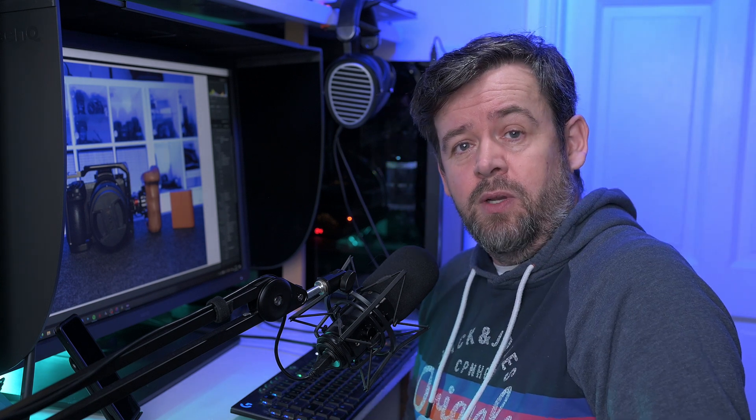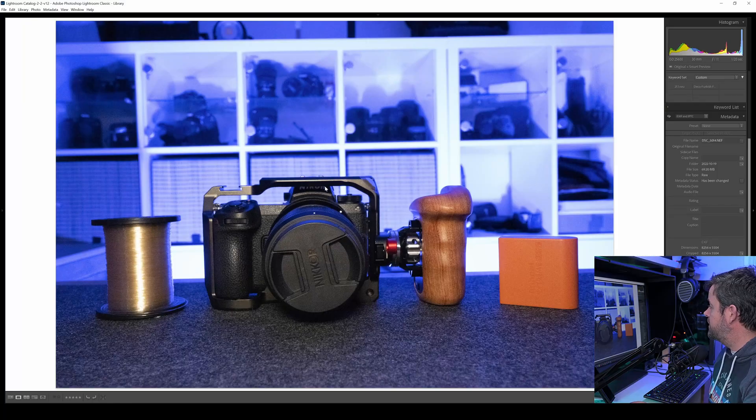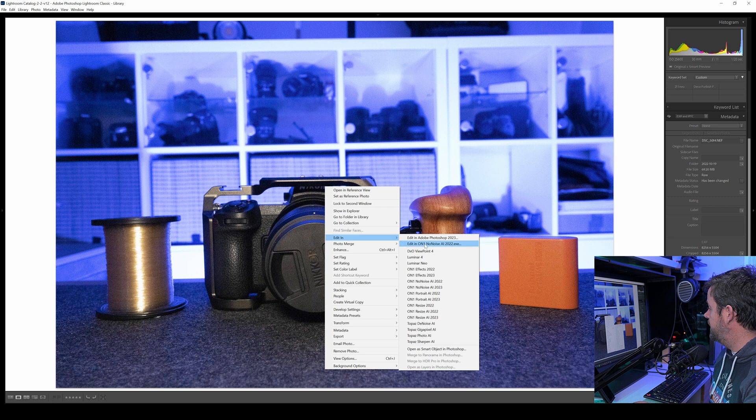So what I'm going to do now is go to Topaz Photo AI and do exactly the same photograph with the same settings to see what the results are like. I have my original photograph open in Lightroom again. Let's get into it and edit this in Topaz Photo AI and see how we get on.